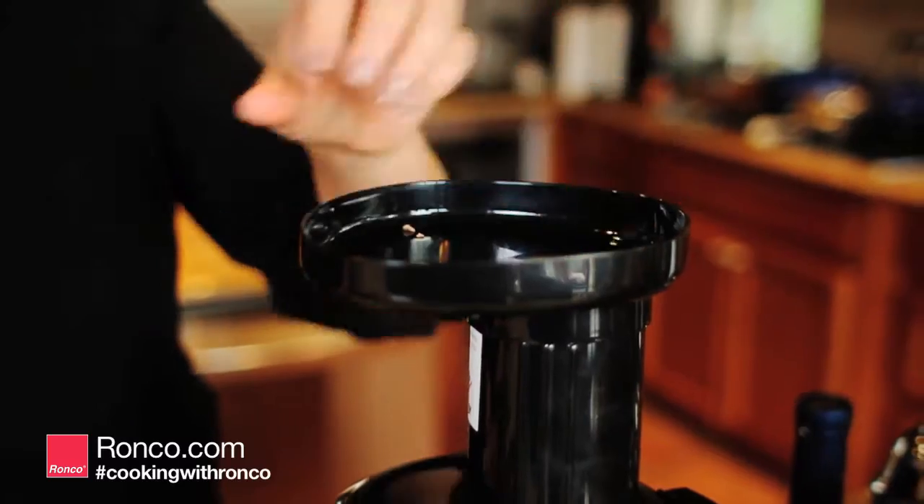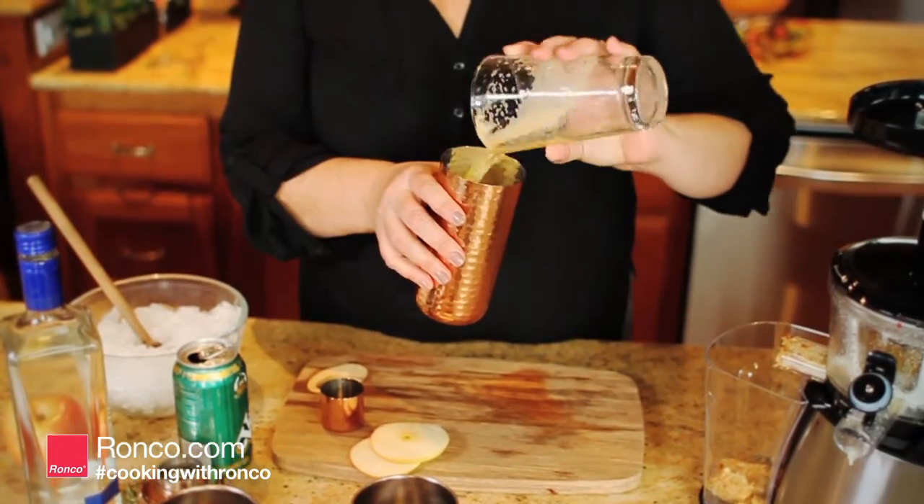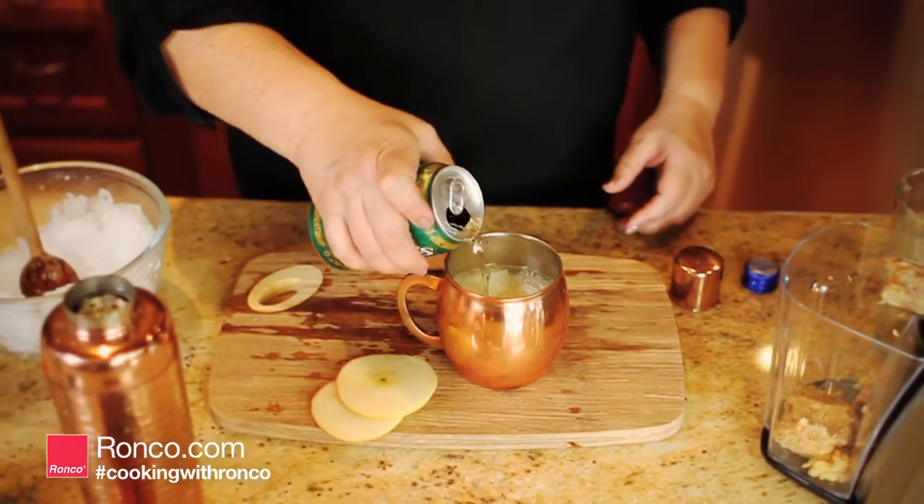Juice several apples, one lemon, and one piece of ginger. In a shaker, combine all the juices with 1.5 ounces of vodka and shake together. Place in an iced mule mug and add 2 ounces of ginger soda.